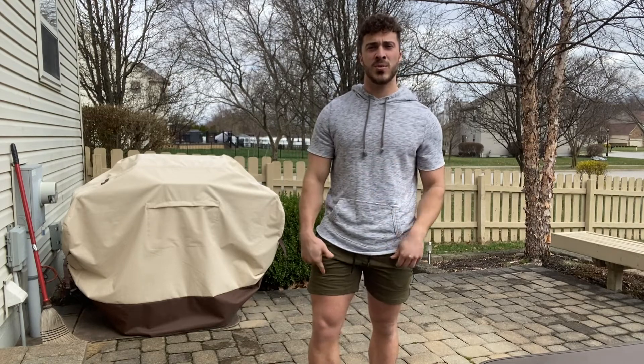Hey, what's going on everybody? So today I got these shorts here and I'm super excited to share them with all of you. But first off, let me give you guys a close-up of them here.